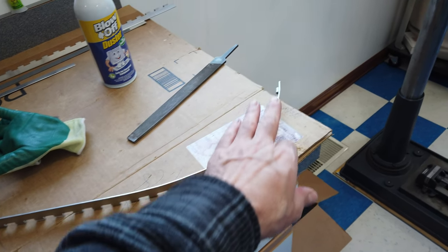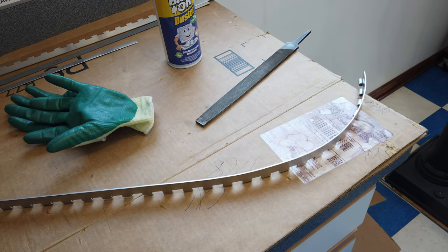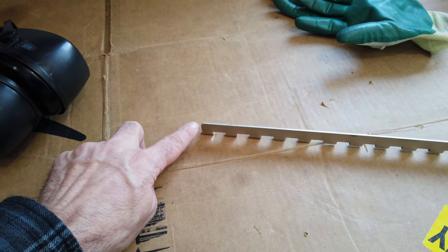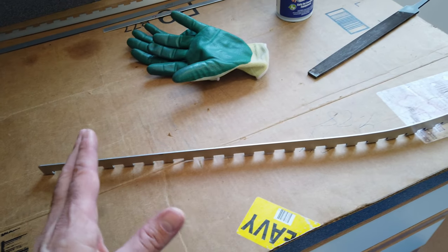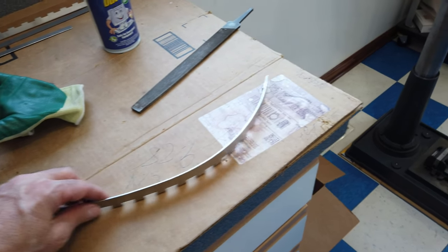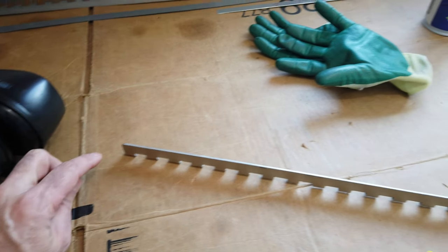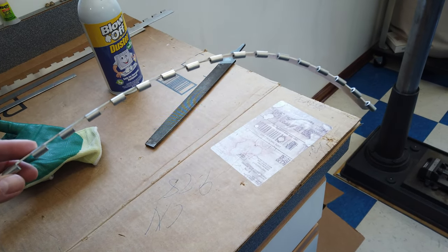I left the hinge a little long because bending it draws it slightly shorter. Once you get that rough length and start bending, it becomes really clear where to make the cuts - you want to end your cuts at a knuckle. You don't want a knuckle with excess hinge sticking out beyond it, so you can see right away where to trim so both ends finish even with a knuckle.